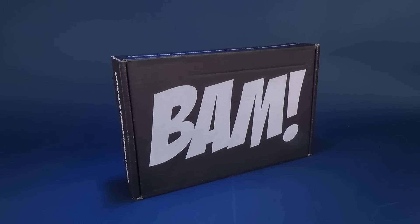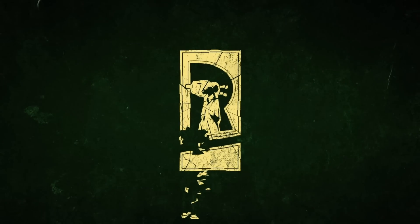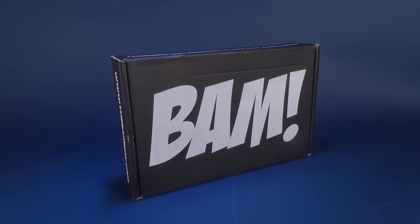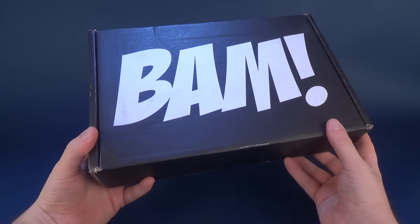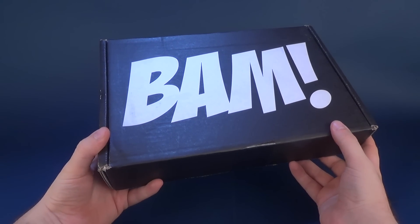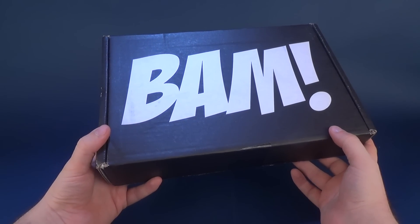Another video, another BAM Box. Let's get this opened up. Before we do that, let's not get ahead of ourselves. This is the BAM Box for August 2018. I believe this is also the BAM Horror Box, as we've already opened up the original recipe BAM Box.